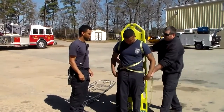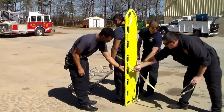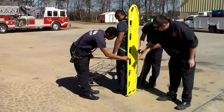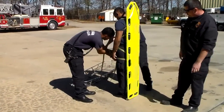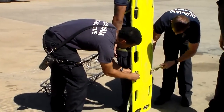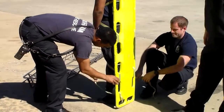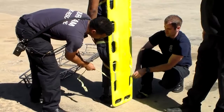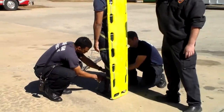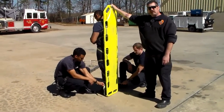We'll then drop down to our next port — out this hole, in the very next one, cross back over, in the very next hole, out the very next hole, and then cross back over. Depending on what the patient looks like, how large or how small the patient is will dictate how much webbing we'll need.